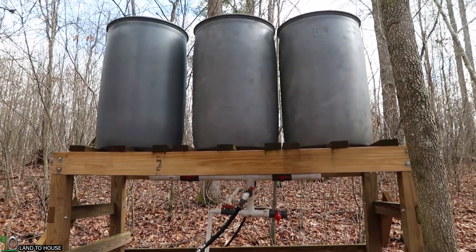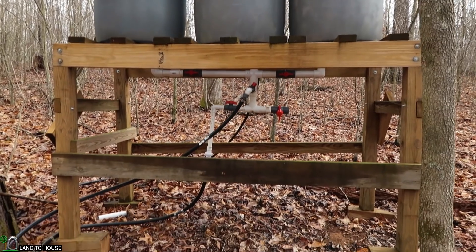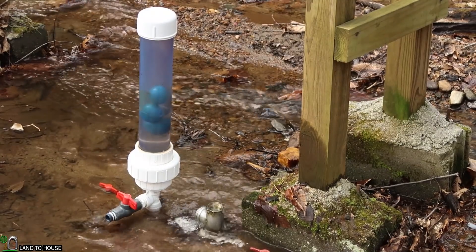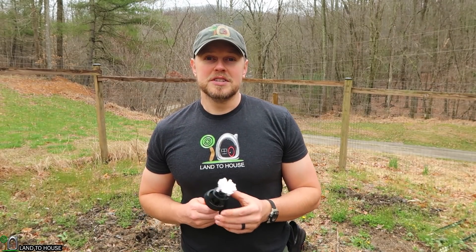I want to test this in two different ways. I have my water storage at the top of the hill, which comes down to the garden with close to 15-16 psi, which is enough to run this. I also have the ram pump in the creek, which will come up to this spot easily with about the same psi. So I want to test out from the tank's gravity feed and straight from the ram pump. Let's go ahead and get started.